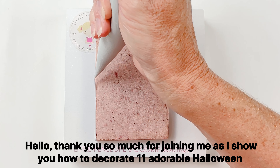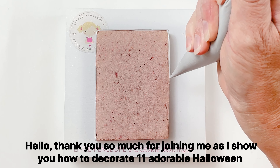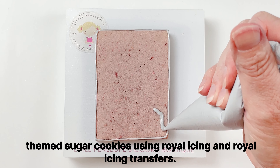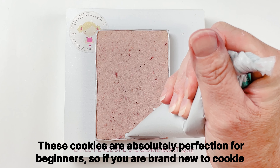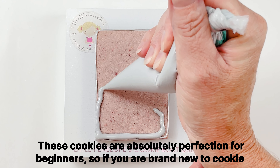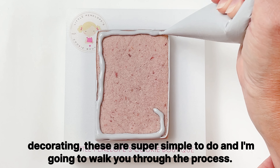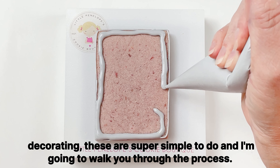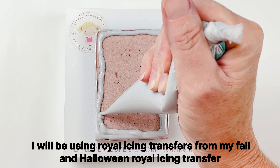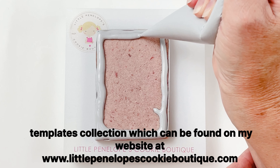Hello, thank you so much for joining me as I show you how to decorate 11 adorable Halloween themed sugar cookies using royal icing and royal icing transfers. These cookies are absolutely perfection for beginners, so if you are brand new to cookie decorating these are super simple to do, and I'm going to walk you through the process. I will be using royal icing transfers from my fall and Halloween royal icing transfer templates collection.